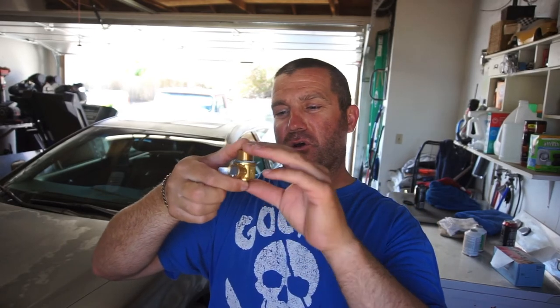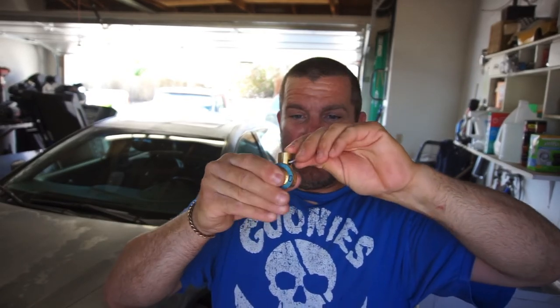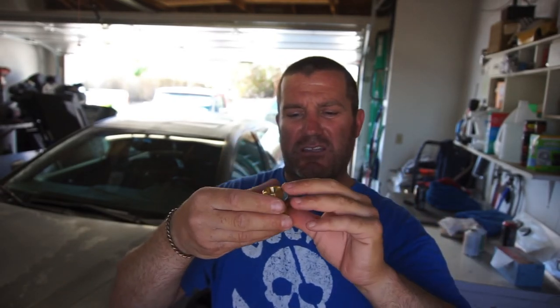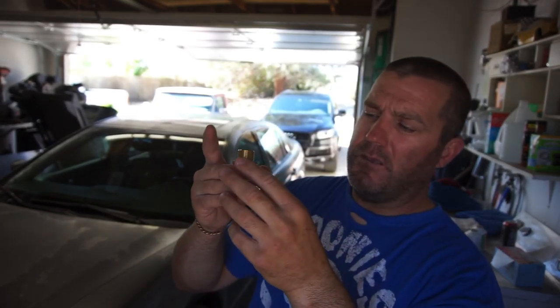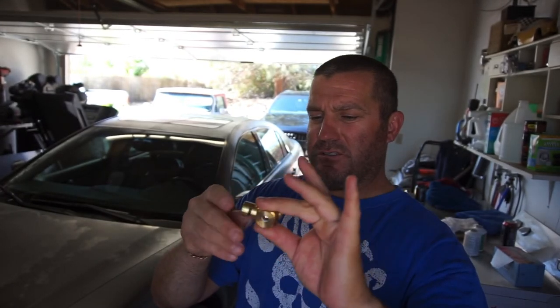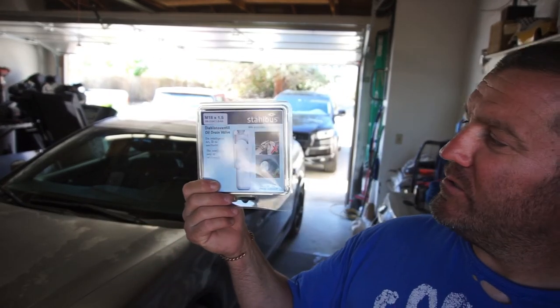You guys can also comment whether you'd rather have the Fumoto instead of the Stalbus. Comment your size and either say Fumoto or Stalbus. The Fumoto is made in Japan and is a ball valve; the Stalbus is made in Germany and has a lock. Let me know what you want. Subscribe, comment, share with friends — at 2,000 subscribers you get a free Stalbus or Fumoto quick drain plug. Thanks for watching, subscribe, give a like, help out the channel!